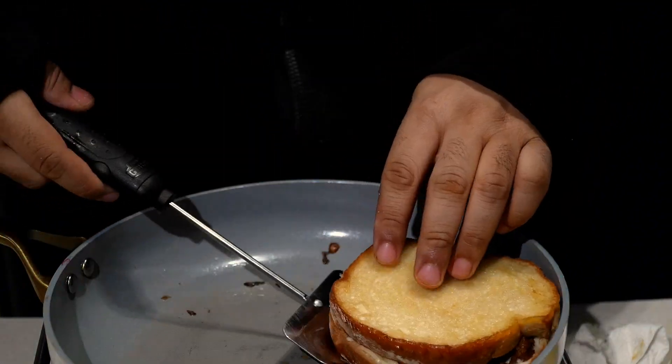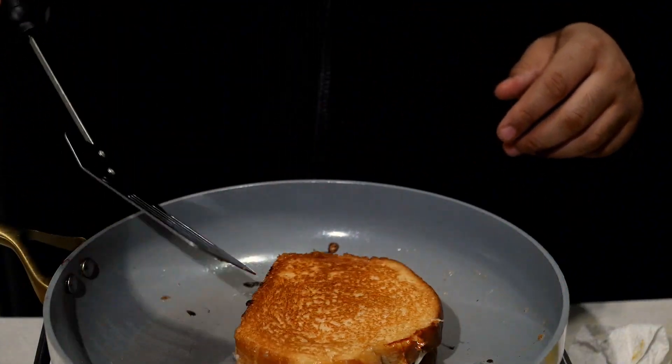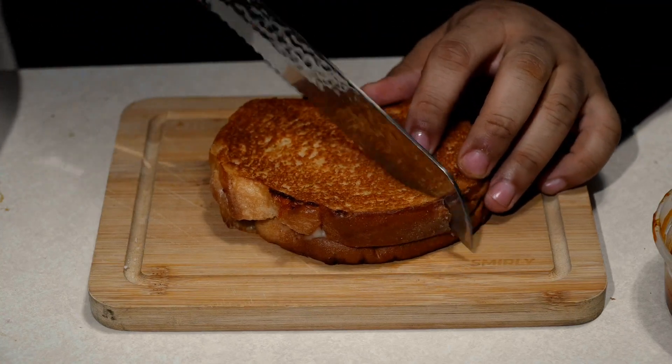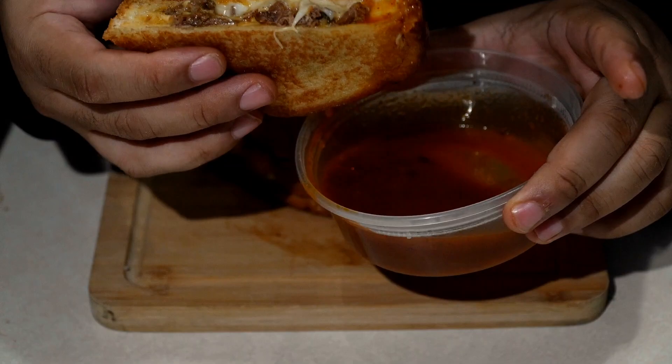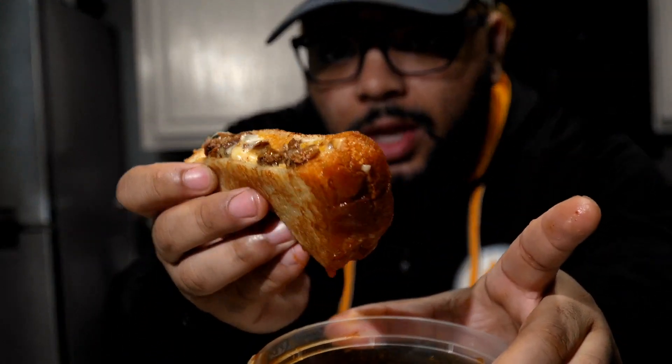We're going to make our grilled cheese, and that's very simple — add mayo to the sides, add the mozzarella and the meat, and then boom, this thing came out really cheesy and delicious. Then we're going to dip it in that consommé and take a nice big old bite.